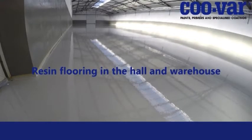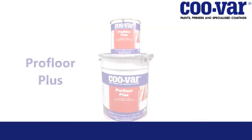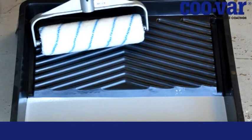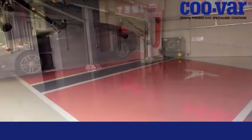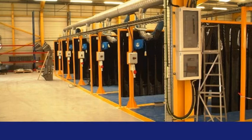Resin floor coatings for high wear environments such as warehouses. Protecting the concrete floor with a resin coating extends the service life of the floor and adds an attractive finish. This film demonstrates the use of Kuva's ProFloor Plus 2-Pack Epoxy Coating — a high solid, solvent-free resin for application by roller or brush. Typical applications include warehouses, corridors, loading ramps, workshops and showrooms.